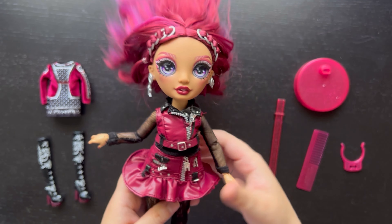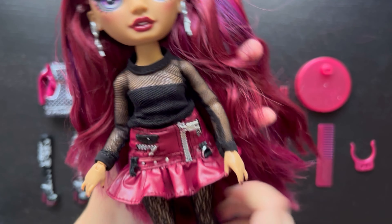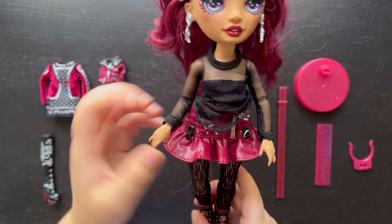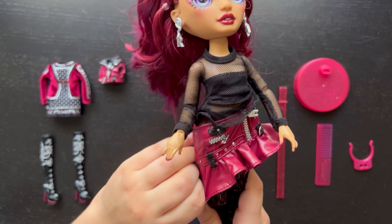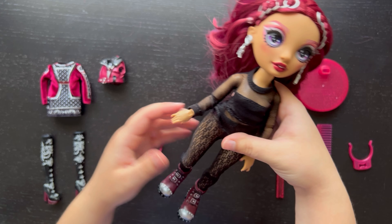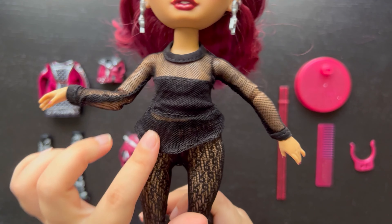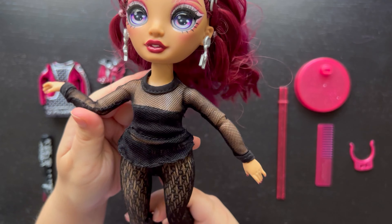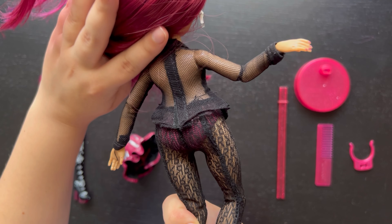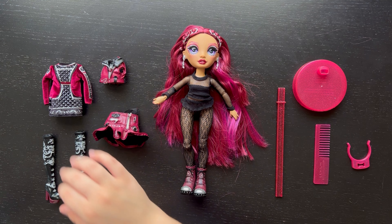I just took off the outer top and underneath there's a black part attached under the shirt. The shirt is actually pretty long — a bit longer than I'd have liked, a little baggy. I feel like it wasn't cut correctly, kind of uneven and too long on the bottom. It just kind of stops at her sides.